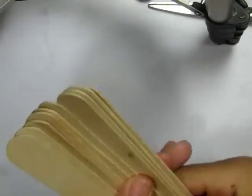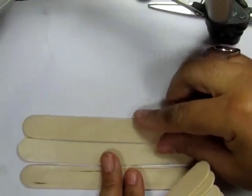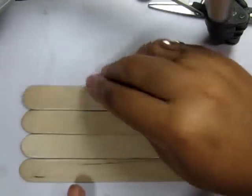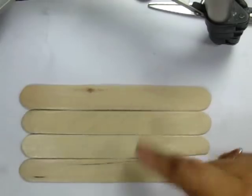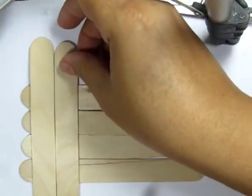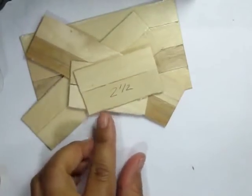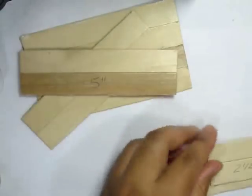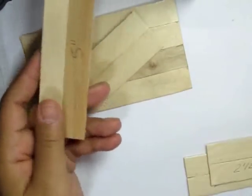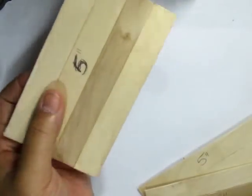To start this project I'm using jumbo popsicle sticks. I'm going to separate these into one group of four and three groups of two. Cut the ends off all the groups and cut each into five inch pieces. Then cut one of the groups of two into halves so that you have one four-piece five inch piece, two five inch two-pieces, and two two-and-a-half inch pieces.